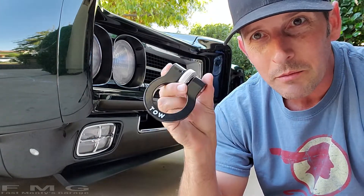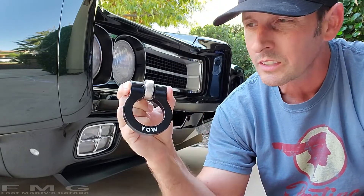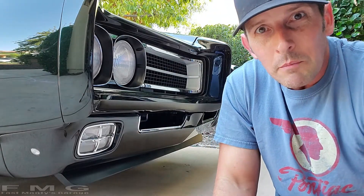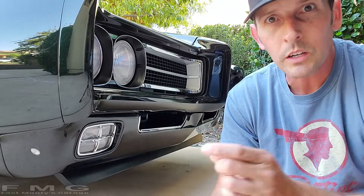I want to put one of those killer modern tow hooks on - what you've seen on nice Corvettes and Camaros and Mustangs. And you never know, maybe it'll become a product I can sell to you guys that have 69 GTOs or Le Mans, or maybe any A-body. I don't know yet. So that's what we're going to do today.